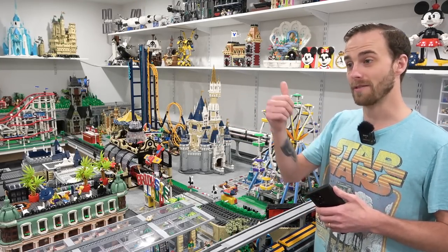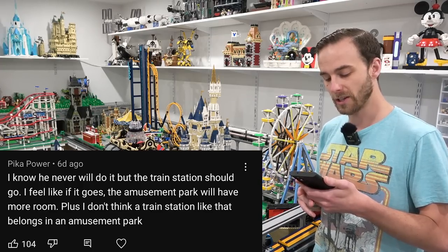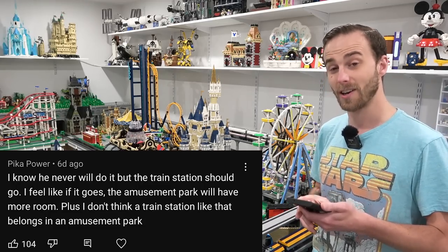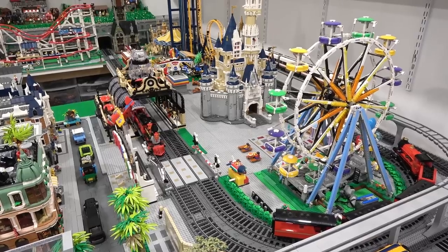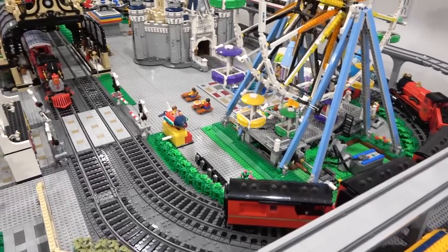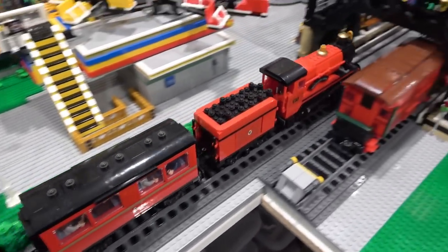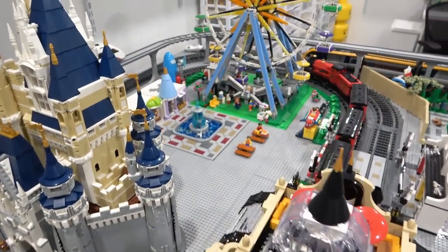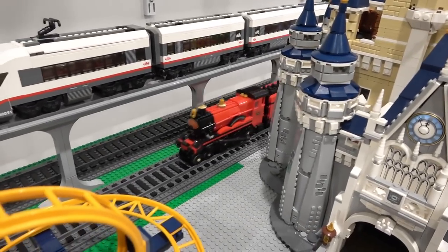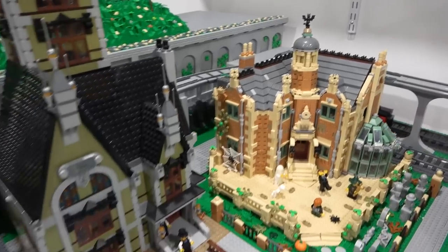77 people gave that comment a thumbs up. In that same video, Pika Power says, I know he never will do it, but the train station should go — if it goes, the amusement park will have more room, and I don't think a train station like that belongs in an amusement park. 104 people gave that a thumbs up. There were a bunch of other comments saying to get rid of the train station or just get rid of the trains altogether, specifically the line that goes around the amusement park. But I like my Lego trains, and I like the fact that they can go around the amusement park. They add a lot of motion and life to the city.